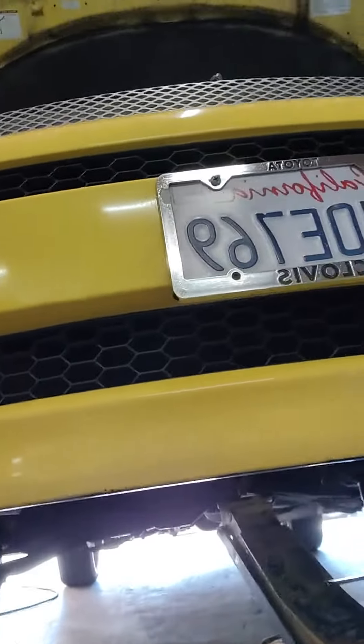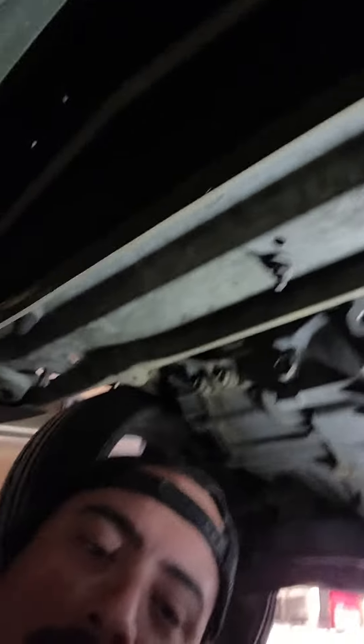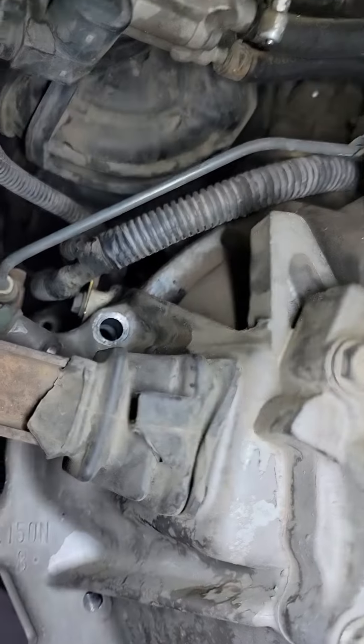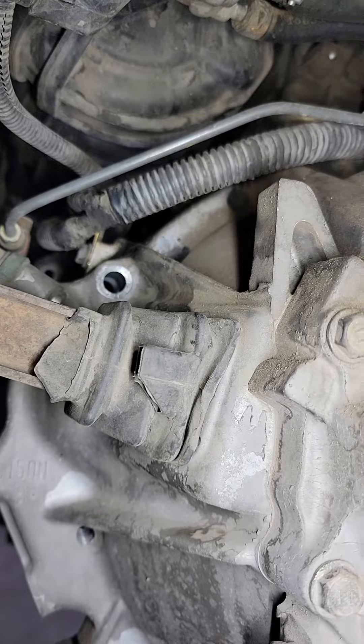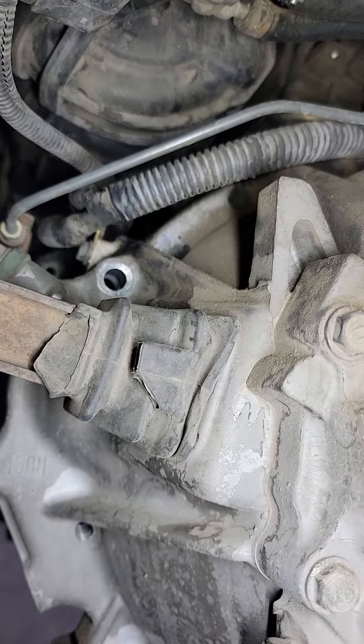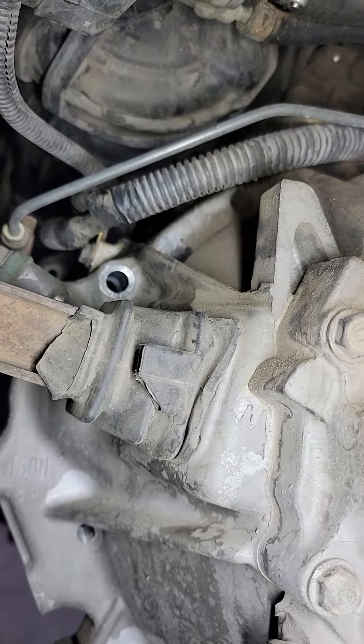Use jack stands — I'm just an idiot right here. Let me turn the camera around. Right here is the top starter bolt, right there. There's a manual, so it's right above the shift fork, or slave cylinder fork release fork, whatever you want to call it.